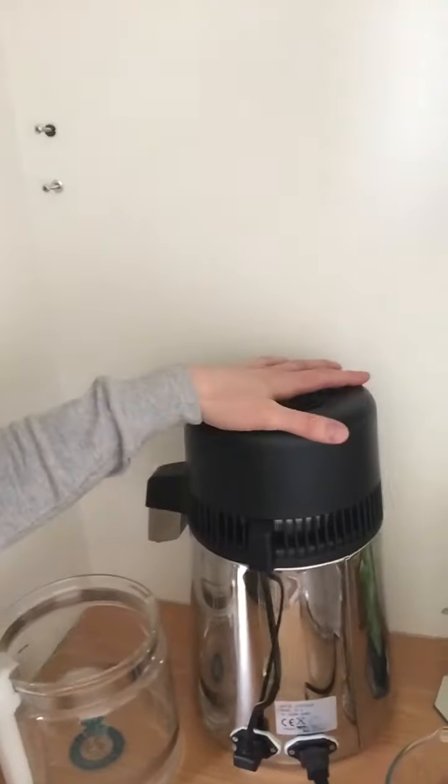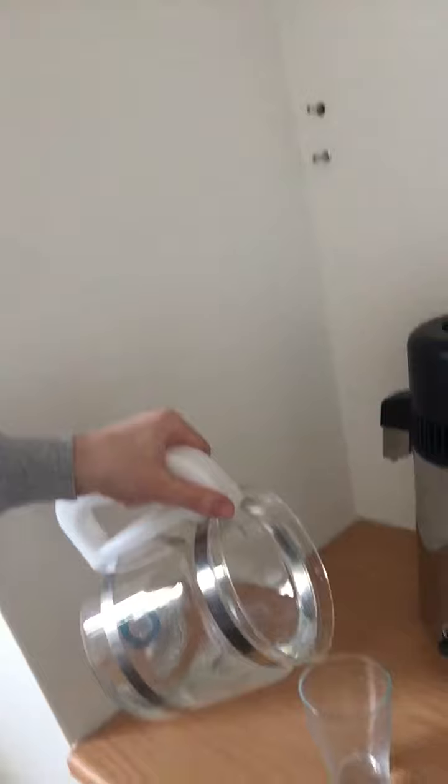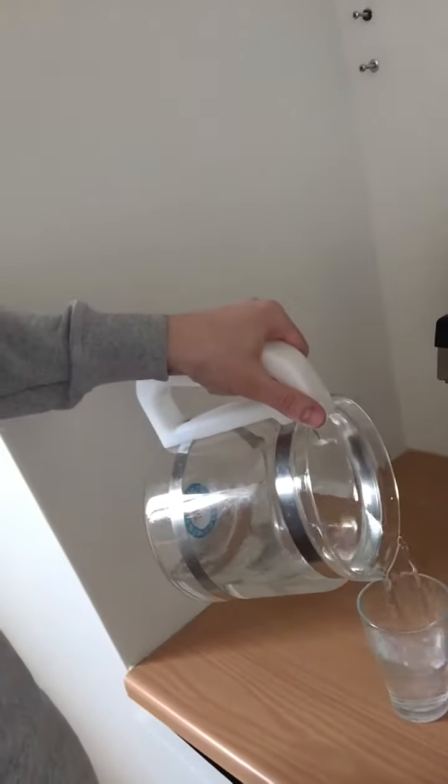Hi everyone and welcome to Raw Nutter Live. So I'm gonna drink some distilled water. I got this distiller and we got the distilled water right here. I'm just gonna put it in a glass and drink the distilled water. This is the only thing I drink if I drink water.